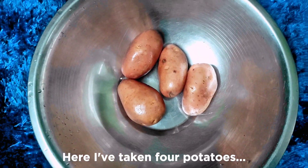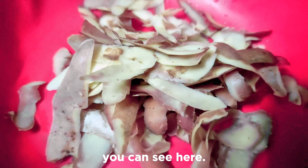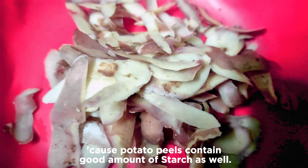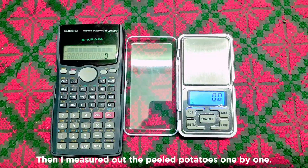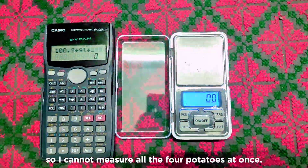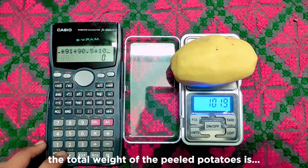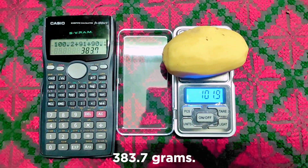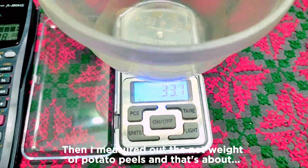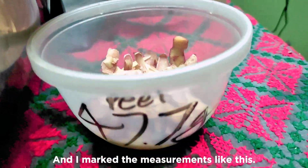Here I've taken four potatoes and peeled them nicely. I'll also extract starch from potato peels because potato peels contain a good amount of starch as well. The total weight of the peeled potatoes is 383.7 grams, and the net weight of potato peels is about 47.7 grams.